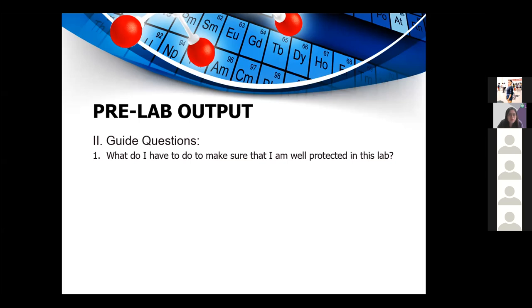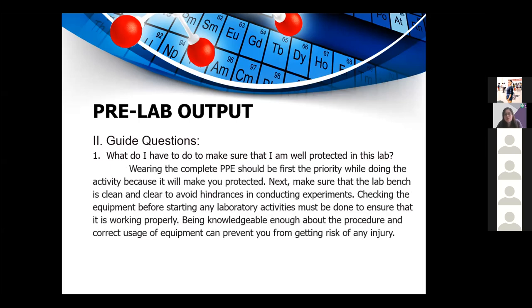Question 1: What do I have to do to make sure that I am well protected in this lab? Wearing the complete PPE should be the first priority while doing the activity. Make sure the lab bench is clean and clear to avoid hindrances. Check all equipment before starting to ensure it is working properly. Being knowledgeable about the procedure and correct usage of equipment can prevent injury.